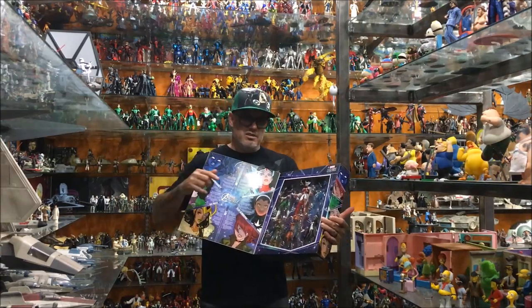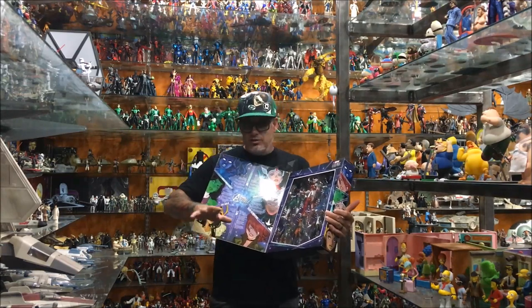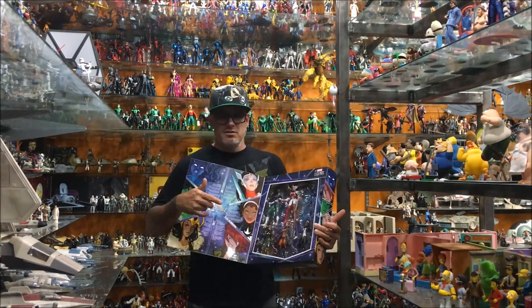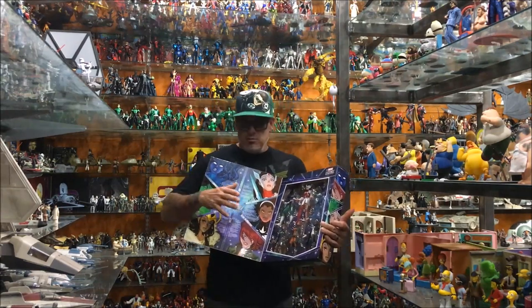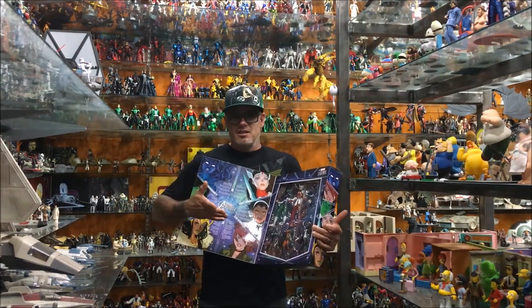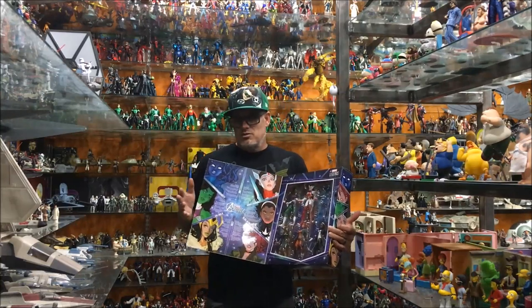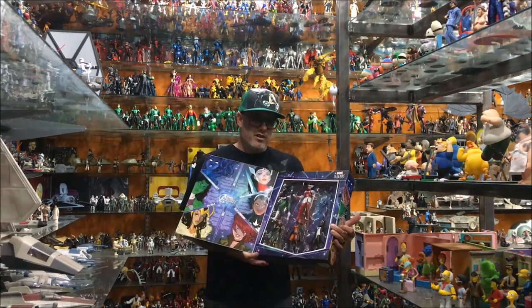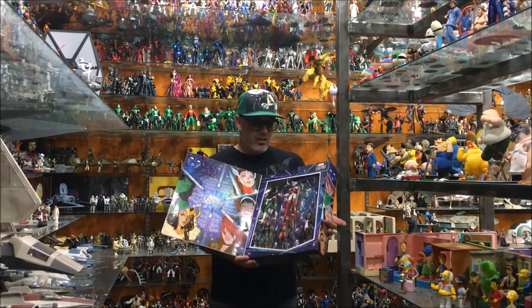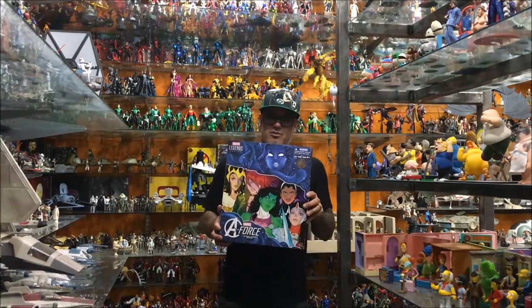Because you put this in the store — the girls aren't buying this because it's action figures, the boys aren't buying it because it's girls. The majority of the people aren't going to buy it because it's like $100. Except for the hardcore Marvel Collector fan. And this is something that is just amazing — to get five first-time-ever characters and female figures in a box set. Thank you, Hasbro. You guys killed it on this one.